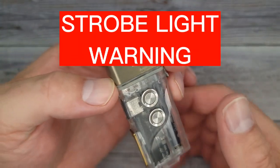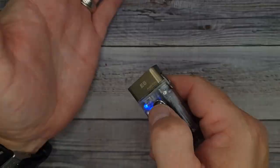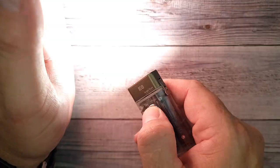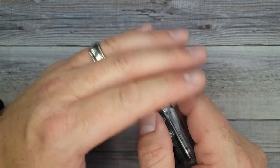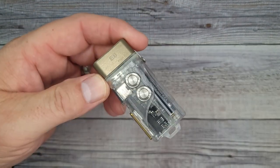There's a strobe coming up, so warning for all of you that are photosensitive. You give it a triple-click and pow! It's quite intense. It goes really fast, and then it slows down, then fast again — it's kind of designed to catch someone's eye if you're using it as a strobe to attract attention.